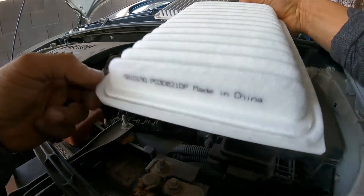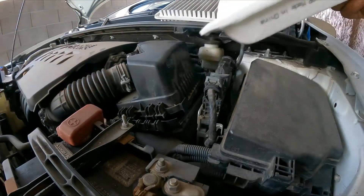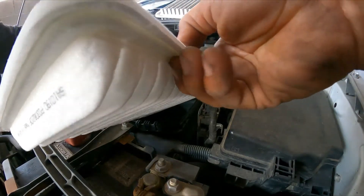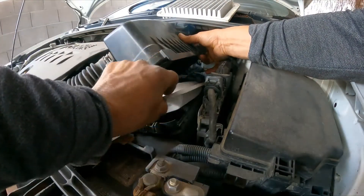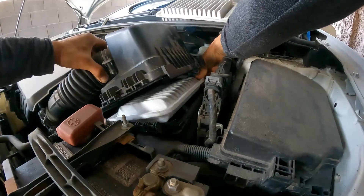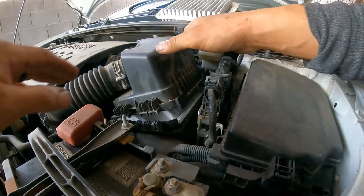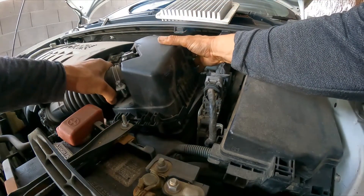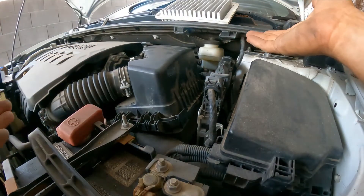Here is our new filter. This corner goes in first, so it's going to go in like this. It sits in nice and snug. Now we do the opposite — we slide it forward so the tabs can latch. Press down and it locks in place. Don't forget the other side.